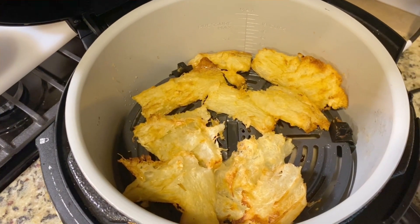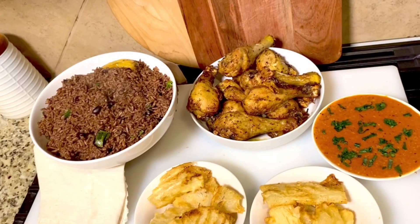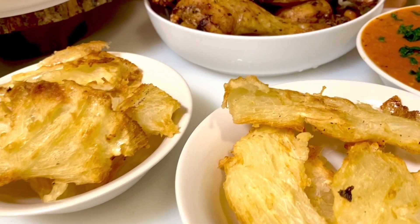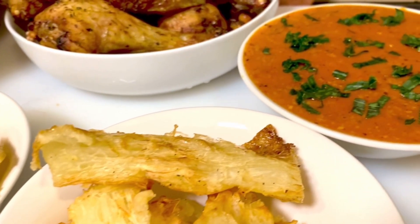I present to you my first menu — easy, clean, and fast with no mess. You have a perfect dinner for a weekend. Just make some salad and that's it. Enjoy!